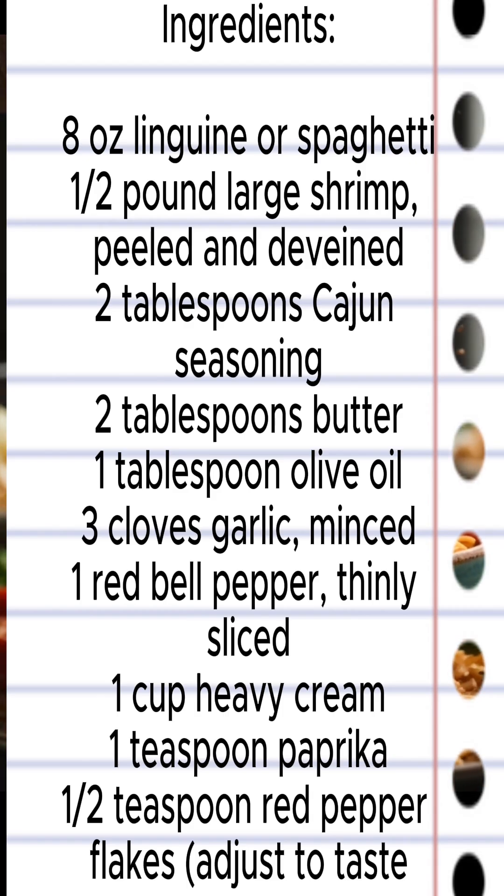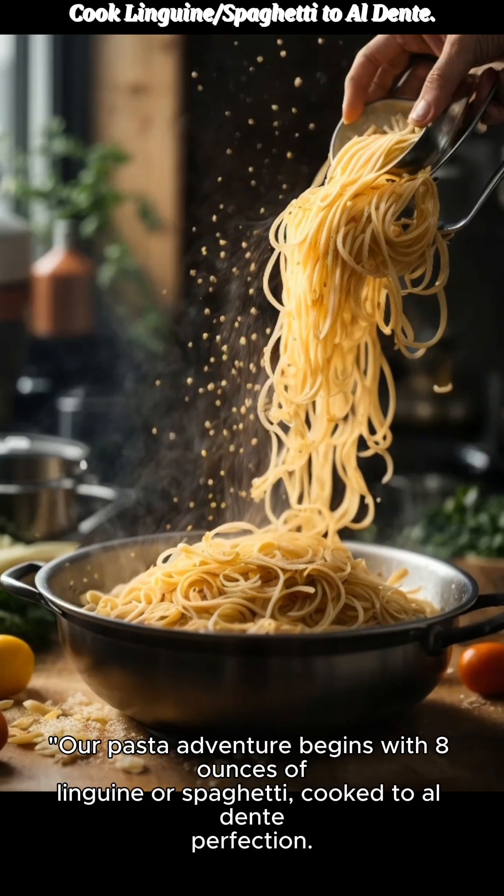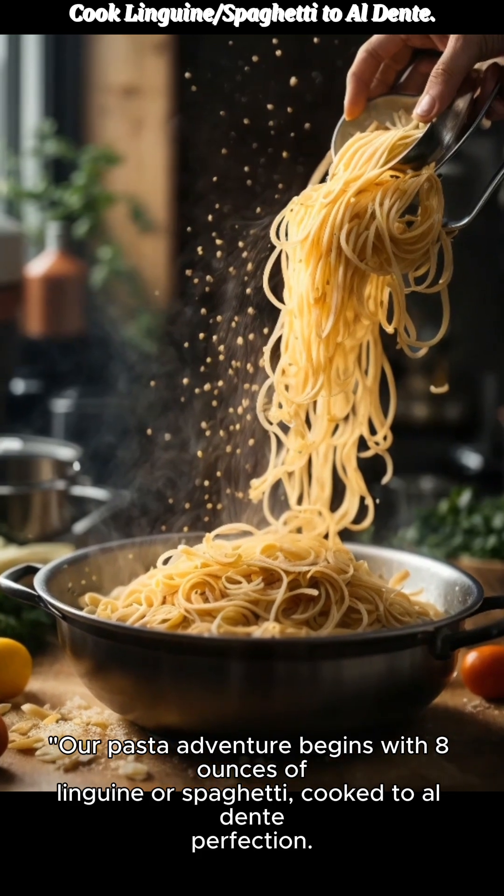Ingredients: 8 ounces linguine or spaghetti, 1½ pound large shrimp, peeled and deveined, 2 tablespoons Cajun seasoning, 2 tablespoons butter, 1 tablespoon olive oil, 3 cloves garlic minced, 1 red bell pepper thinly sliced, 1 cup heavy cream, 1 teaspoon paprika, ½ teaspoon red pepper flakes to taste, salt and black pepper to taste, fresh parsley chopped for garnish, and grated Parmesan cheese for serving.